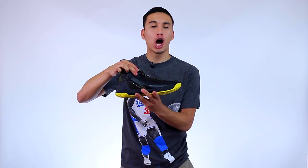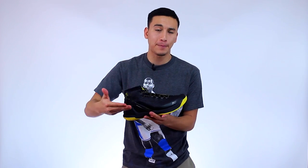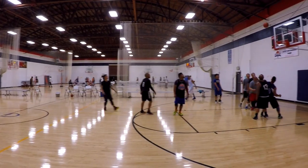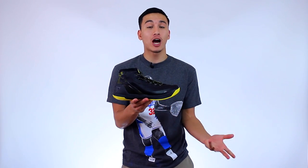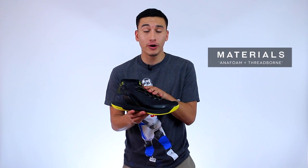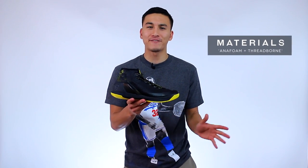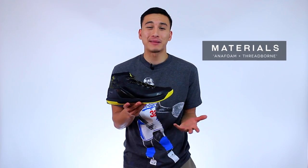So granted you get the right size, the fit in the Curry 3 is pretty solid, but it could have been so much better — and we're going to talk about how in the materials section. Under Armour made a big deal about their new material Threadborne, which makes its debut here in the Curry 3, and after playing in it for about 50-plus hours, my overall thoughts are: it's not as good as they hyped it up to be.